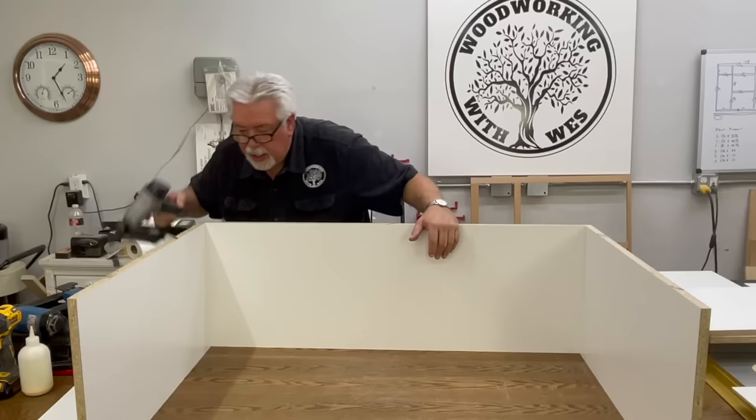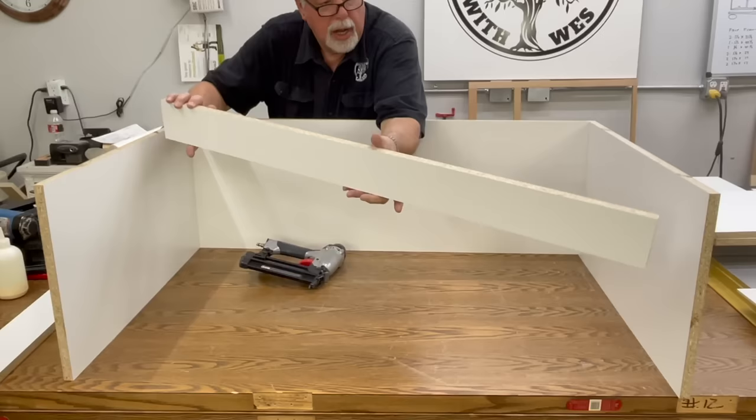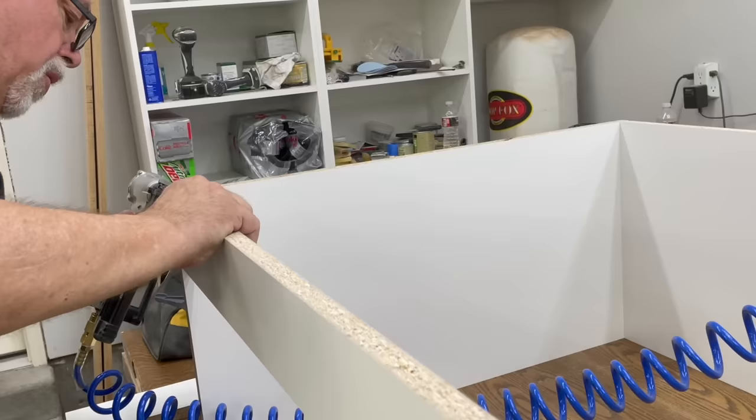Now that we have our sides and our bottom, the next thing we'll assemble is across the top of our cabinet. This is the bottom — top is up there. We have these two four-inch stretchers. There'll be a top stretcher on the front and a top stretcher on the back, and I'll go ahead and get those nailed in now.